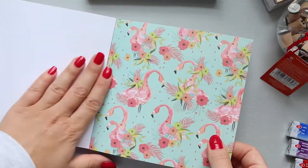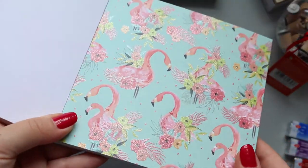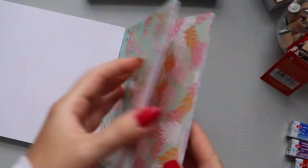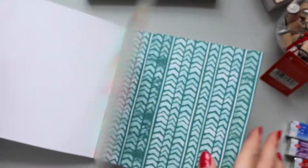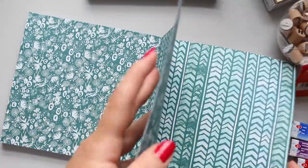And this one — oh yeah, I love this one. Flamingo! Let's see, then we get this double-sided gorgeousness.